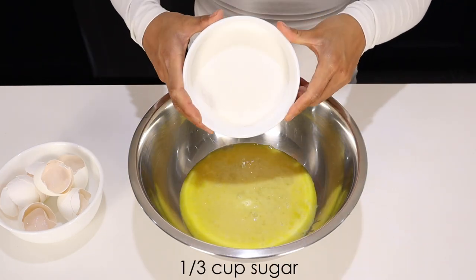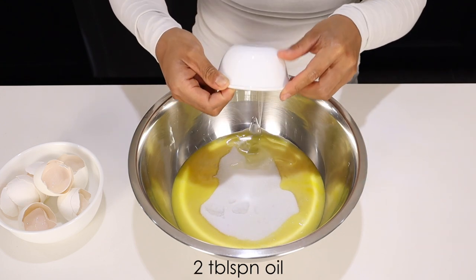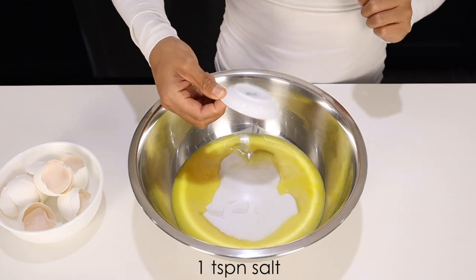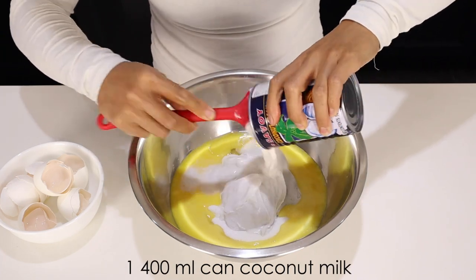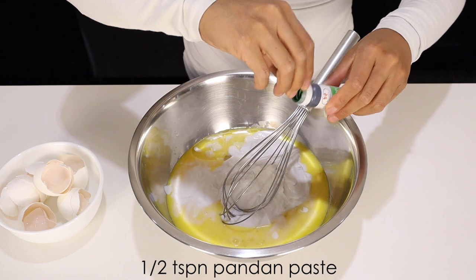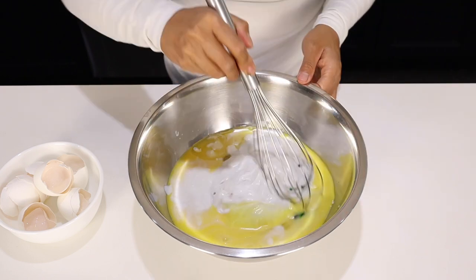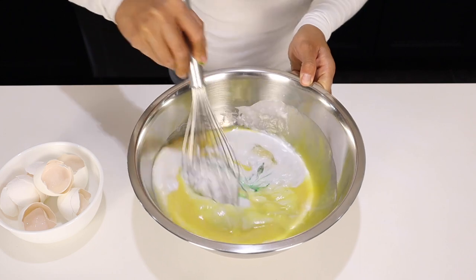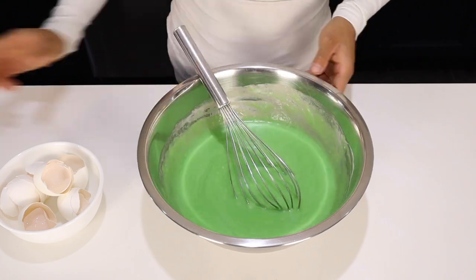Now we add 1/3 cup of sugar, 2 tablespoons of oil, 1 teaspoon of salt, 1 can of coconut milk — it's about 400 milliliters — and half a teaspoon of pandan paste. Now slowly combine these ingredients. Try to avoid lifting your whisk so as not to incorporate any more air.